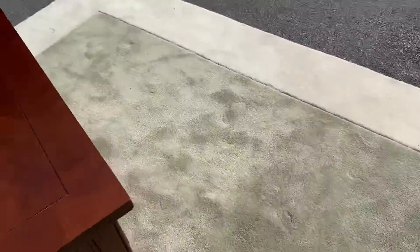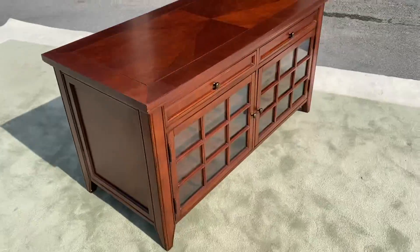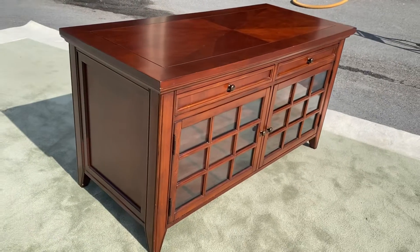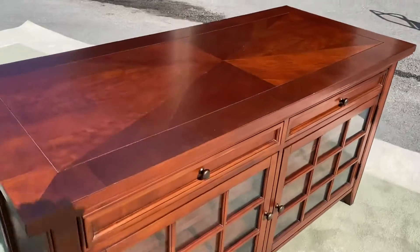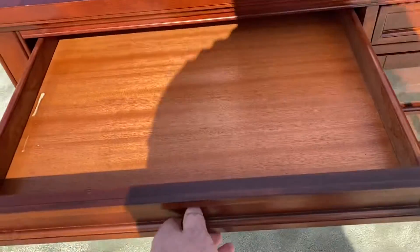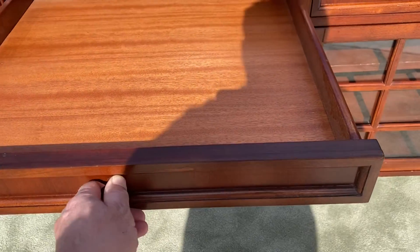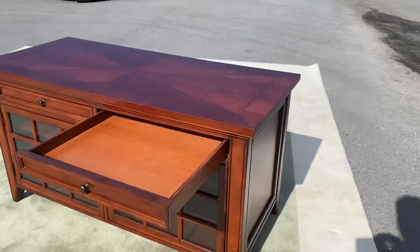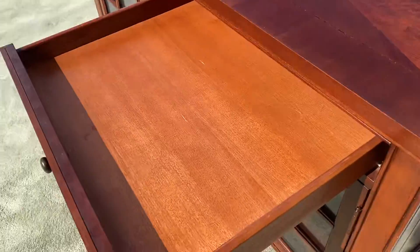The gentleman I bought it from had it upstairs in a loft. There was a TV on top of it, but this thing is in pristine condition. There are two drawers, and these things open up forever — you can put a lot of stuff in them. They just seem like they keep going and going. This is a high-quality piece.